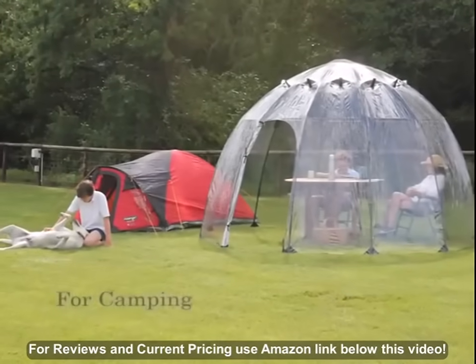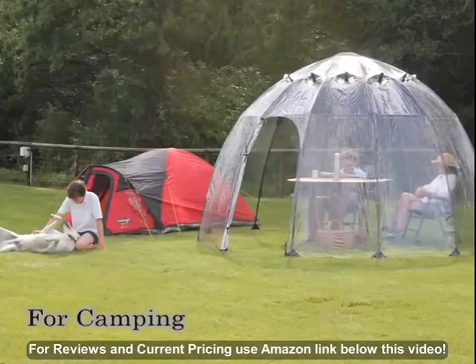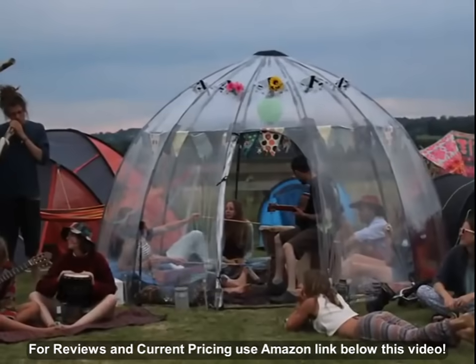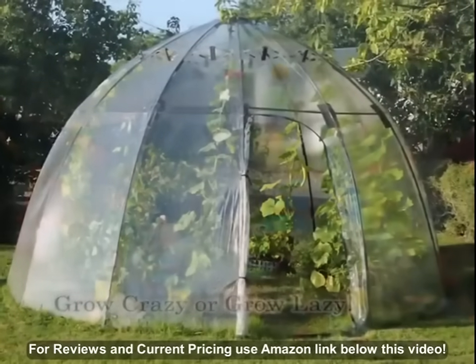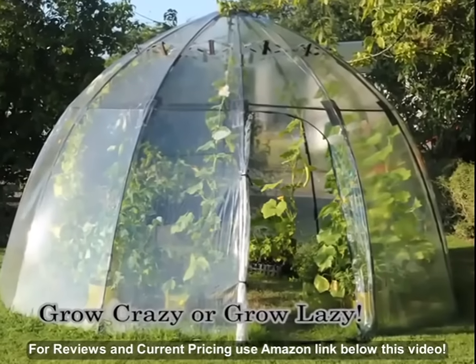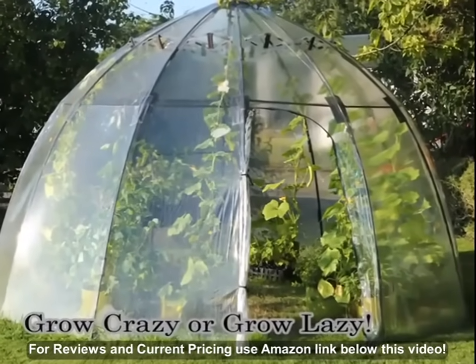Sunbubble is so easy to transport that it also makes for a fantastic portable sunroom when camping or even a great social space at a festival. Sunbubble is so much more than a greenhouse, so why not grow crazy or just grow lazy with your very own Sunbubble.